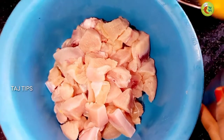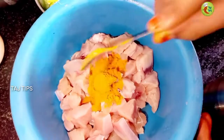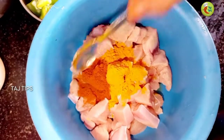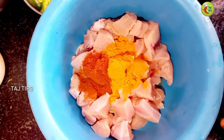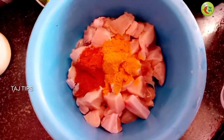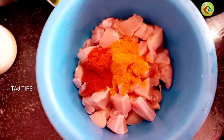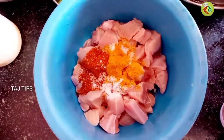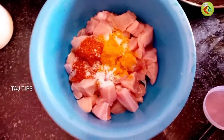Now we are going to make the masala. Now I will add salt — 1.5 teaspoons of salt.